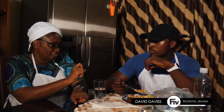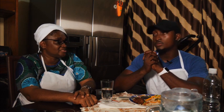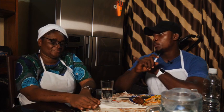Very good, yes! It's very nice, it's yummy, it's delicious. Don't forget, this is Super Cook on FTV, and I'm with the guru herself, Mrs. O.